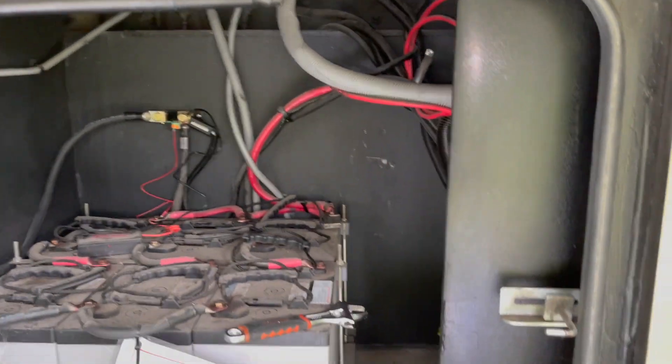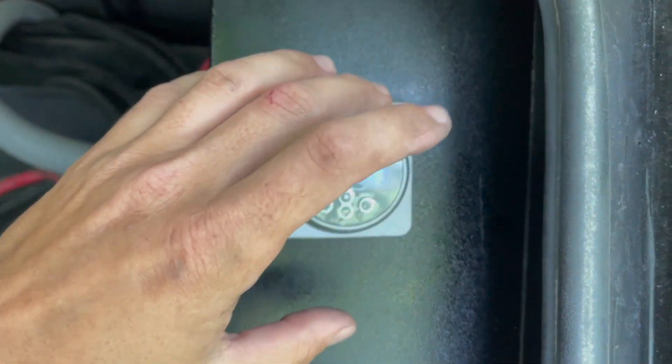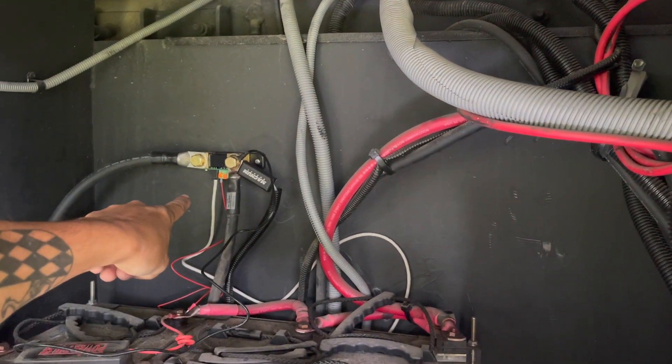We're going to go ahead and mount the monitor — right over here. We got the battery monitor mounted right here; I just cut a hole and put it in. It has our communication wire which then goes right over to the shunt, as you can see it's plugged in right there.